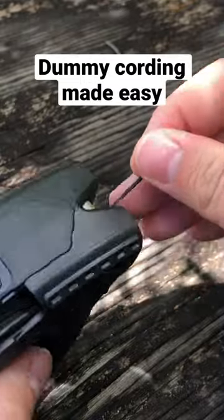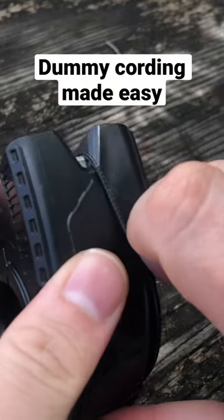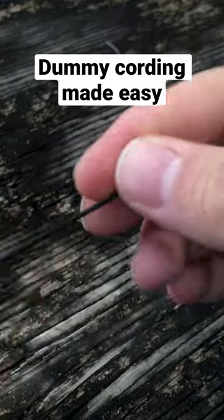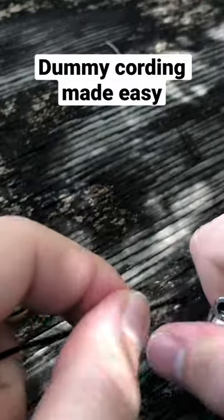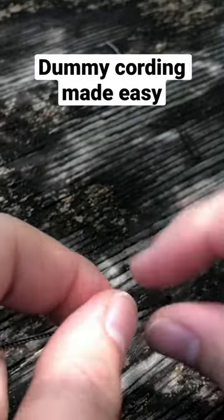You can see here I can just pull out the length of cordage that I'm looking for, use the built-in blade to cut — we'll see if the wind will cooperate — and show you how easy it is to fuse. So it fuses really nicely.